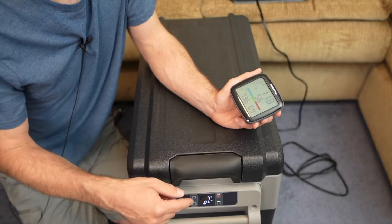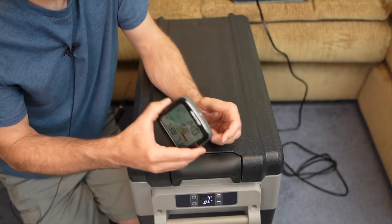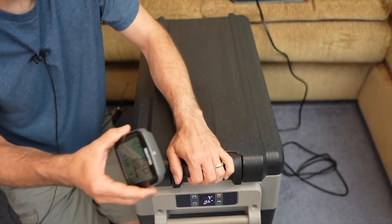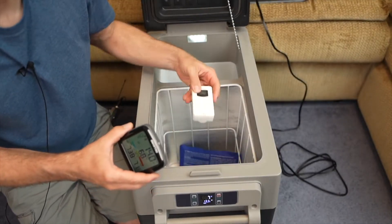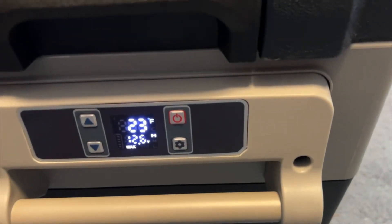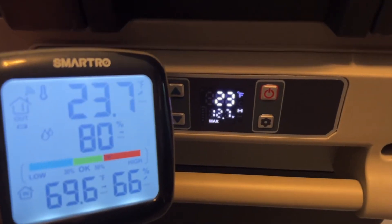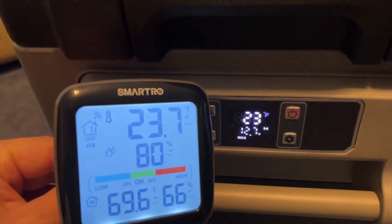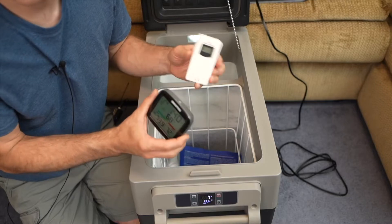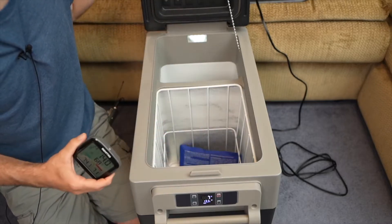I wanted to verify whether the displayed temperature was accurate, so I've been using my wireless thermometer to test it. After running this for about nine hours and checking throughout the day, the thermometer has been very close to — or exactly the same as — what's shown on the screen. So the display is very accurate.